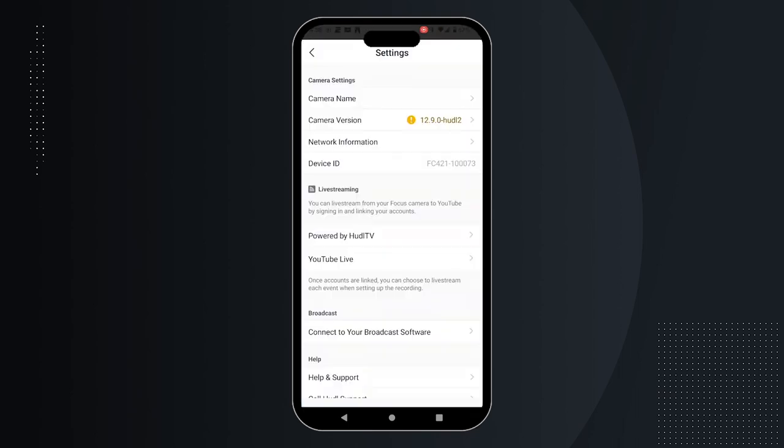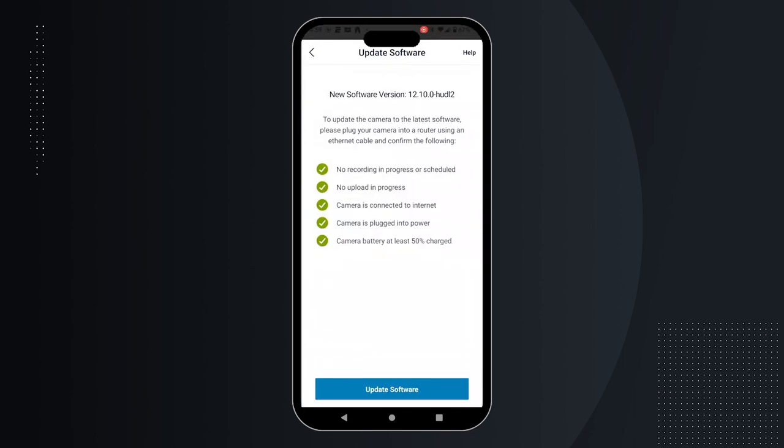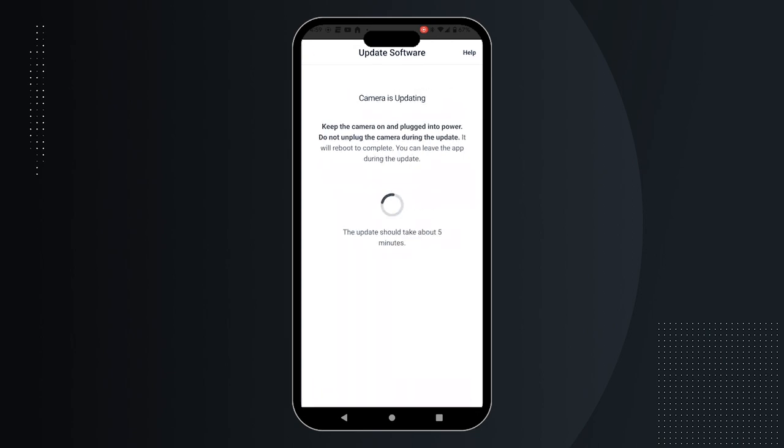Click the gear icon in the top right corner of the Focus app to see the camera version. If an update is available, click the camera version, then click Update Software.